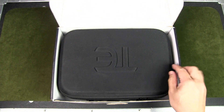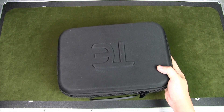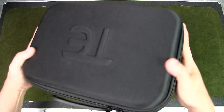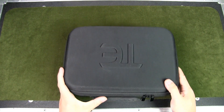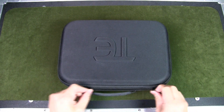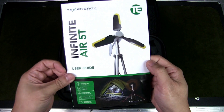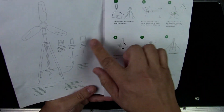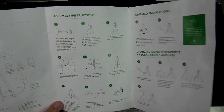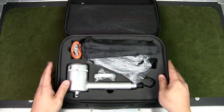The product comes in a nice hard-shell clamshell case with zippers on both sides and a single nylon strap handle with a rubber grip. Opening it up, inside there's a user guide with instructions on how to set this up — definitely something you want to practice and learn at home before you go out on the expedition or camp.